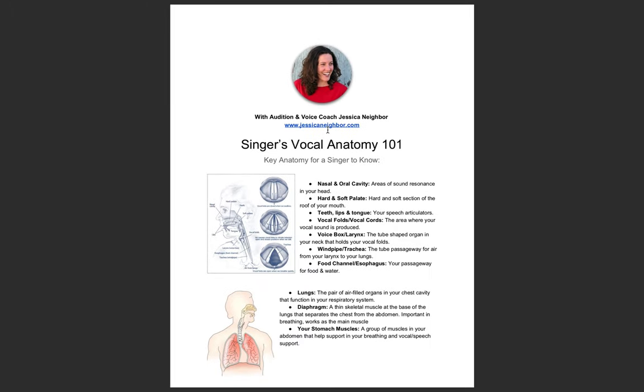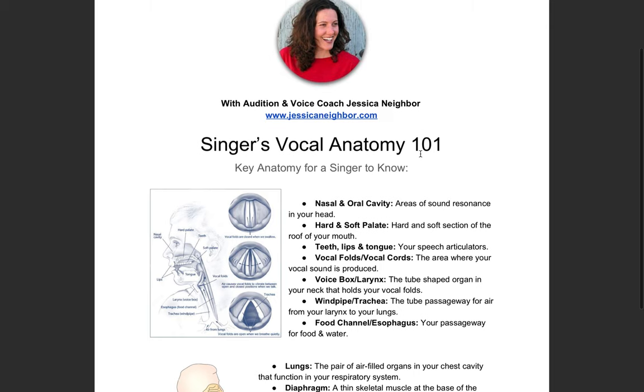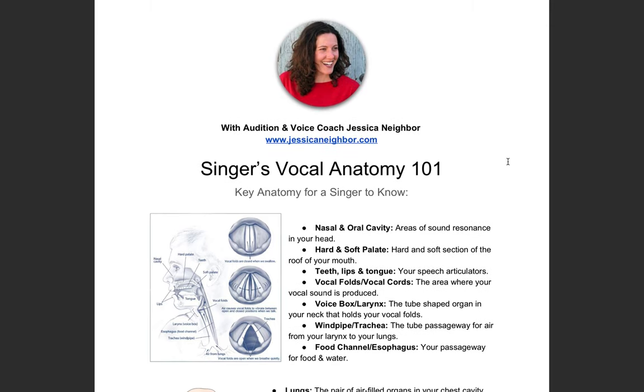We are going to jump into a really fun and important lesson. I don't want the title to intimidate you — singers' vocal anatomy, one-on-one. I want to explain what's happening inside of your singing voice, inside of your body, because we can't see it.